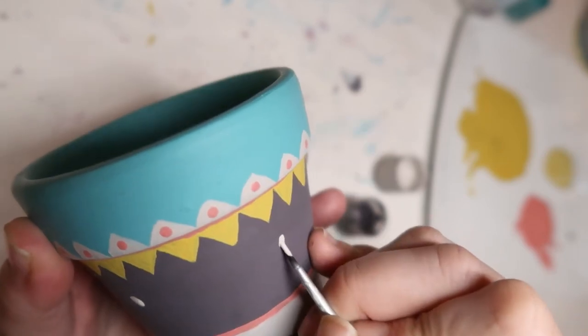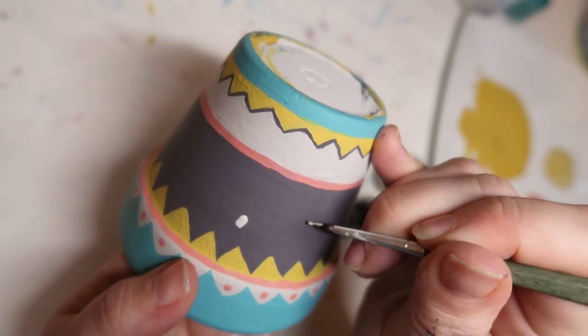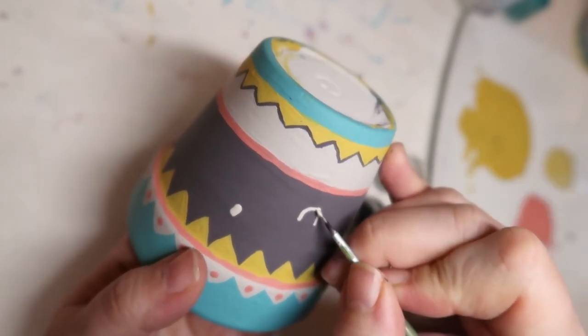Just finishing off this last little part — giving this one a little smile. I do love these cute little faces, but I always feel like I'm copying people because it's not my natural way of doing anything. I would never do a cute face just naturally.